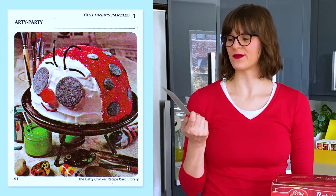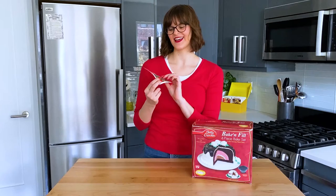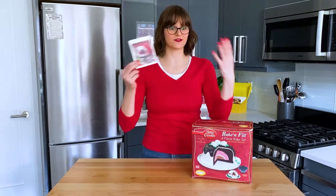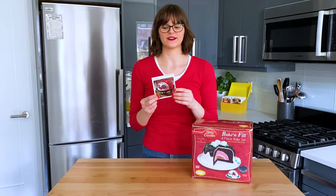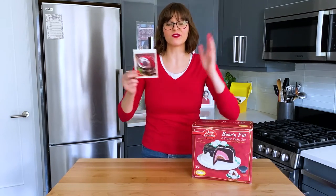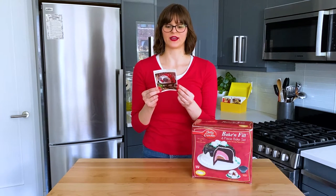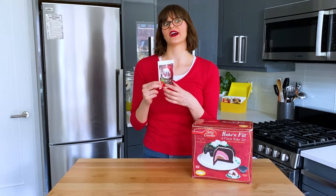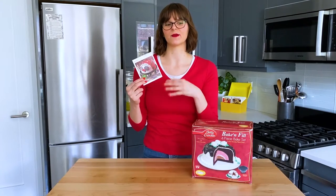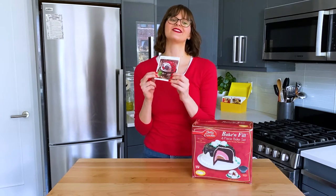The ladybug cake is from section F, children's parties, and it's card number one. It's part of the arty party card. All the children's party cards have ideas for parties — aside from what to cook, but also like what to do at the party — and Betty Crocker says this party is a rock painting party. Cut out invitations in the shape of an artist palette, find lots of round smooth rocks, gather some brushes, paints, paper, and paper towels. Use the ladybug cake as a model and eat it later. The rocks go home with each guest as paperweights or door stops. So the idea is you make a ladybug cake and then all the kids paint rocks to look like insects. I just thought the cake itself was so cute and I wanted to make it.